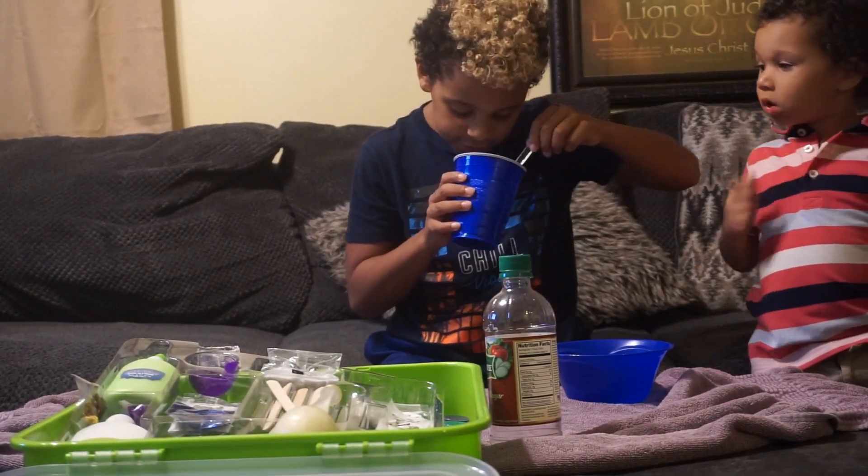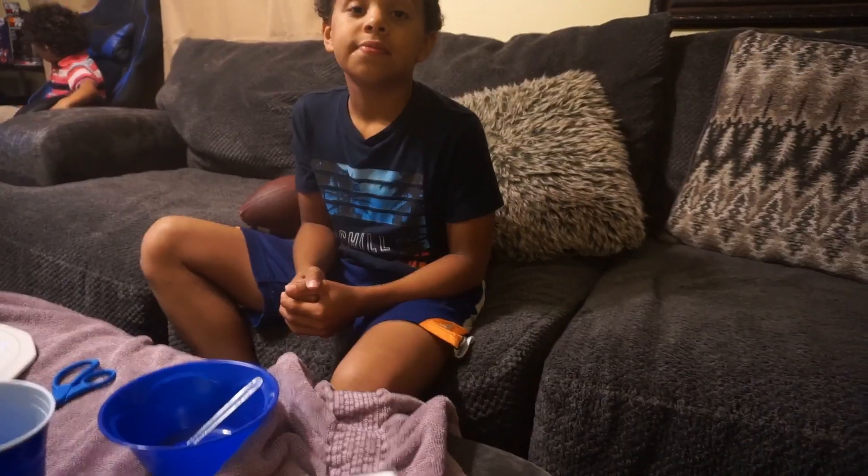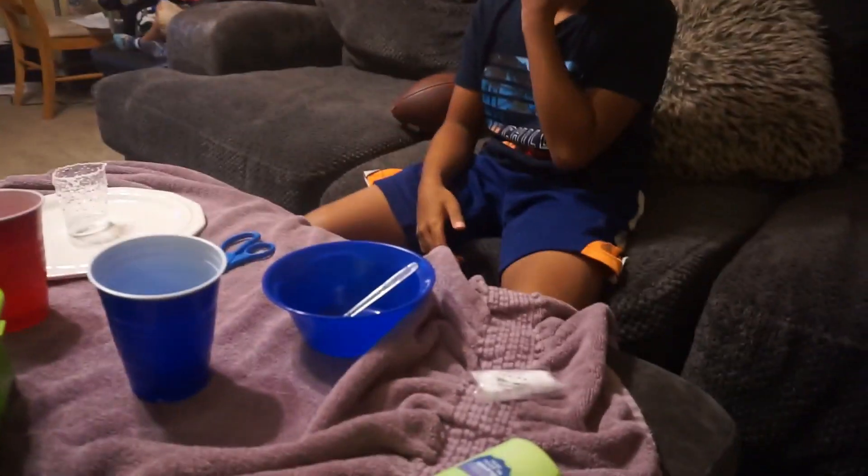Drop it into your warm water and stir until it completely dissolves. Alright, I think that's enough. Alright guys, for step two we've got 10 milliliters of water and a new cup.